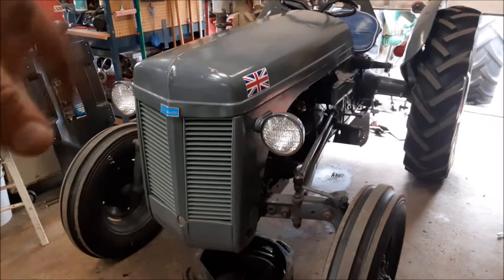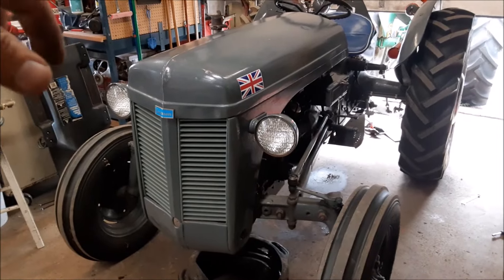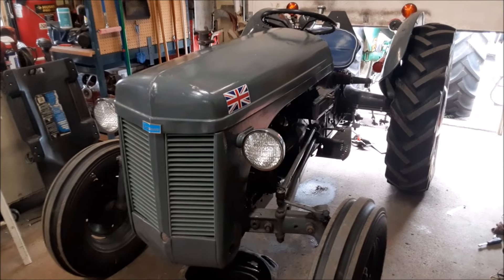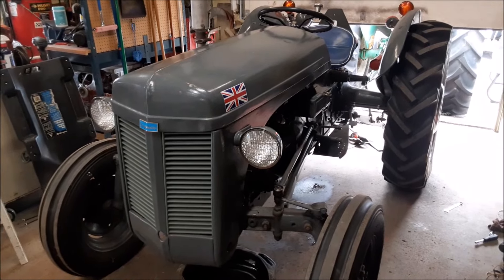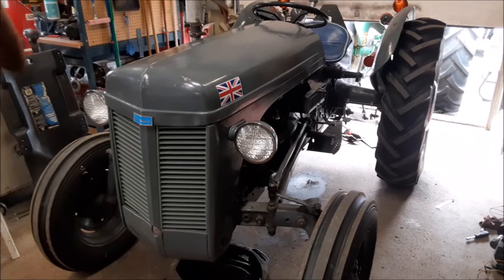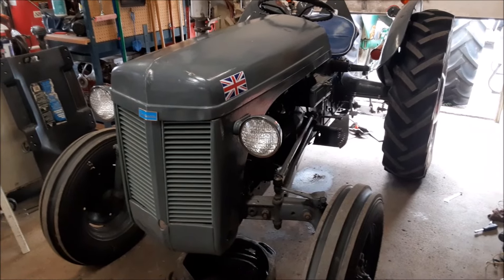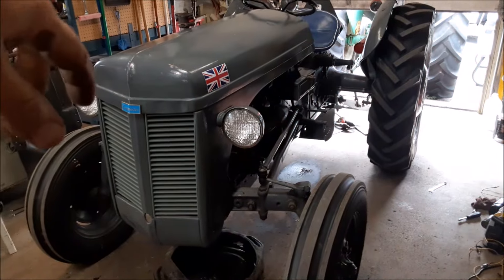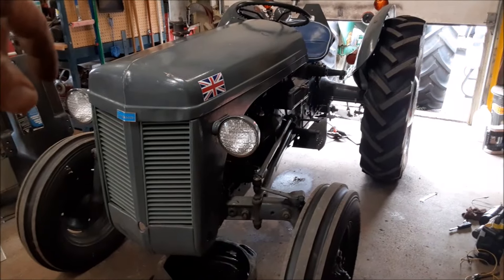The tractor is between 2400 and 2500 pounds, and I'm 170. I'm not sure if that posted weight I found is wet or dry or with battery or what. There's no calcium in the tires — it's just a straight stock tractor.